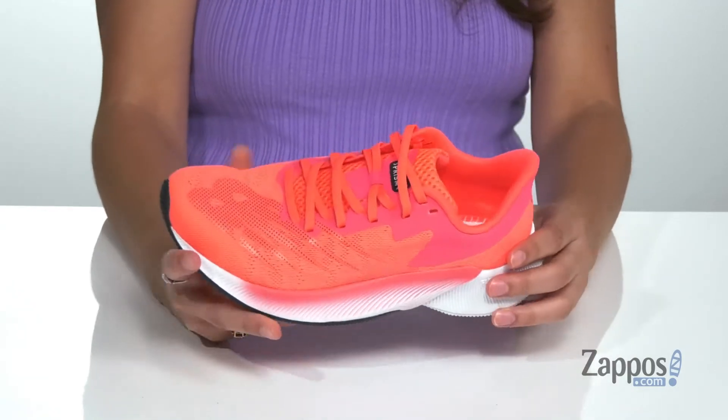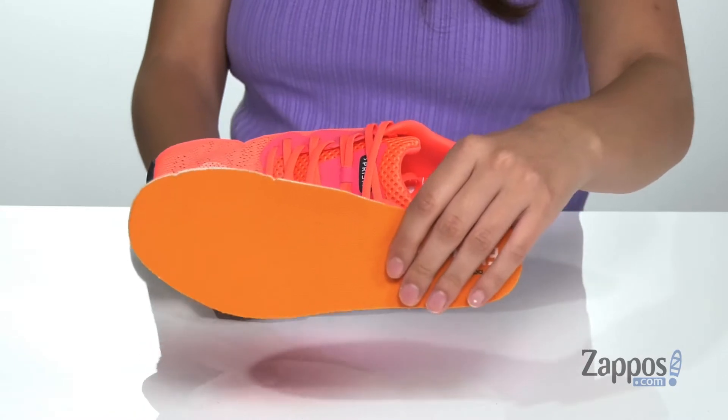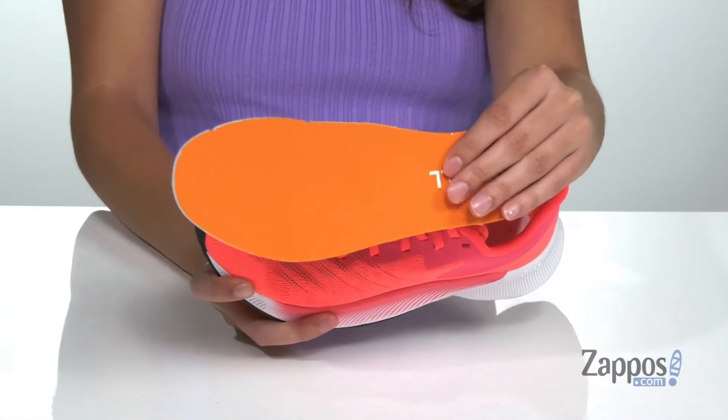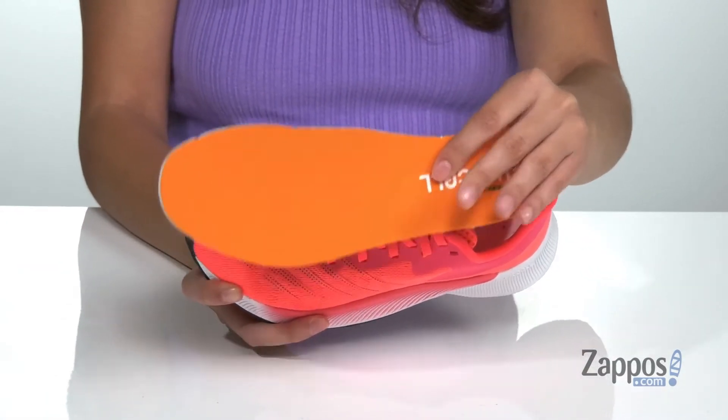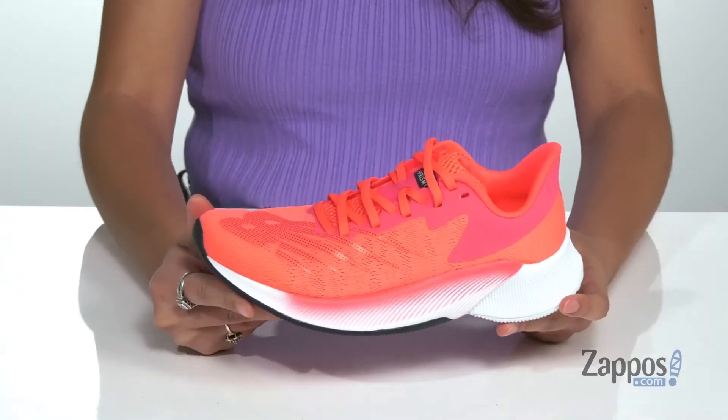They feature a medial post that's going to help control pronation. Inside is a soft lining with a Fuel Cell foam removable insole that delivers propulsive fuel to help drive them forward.